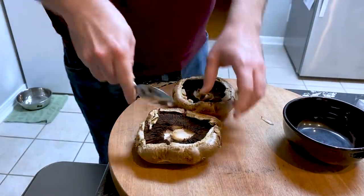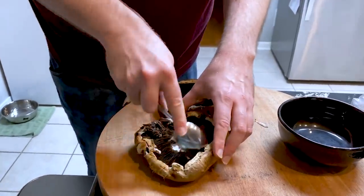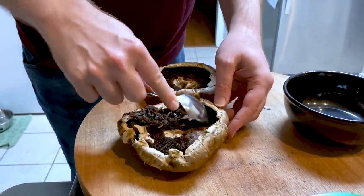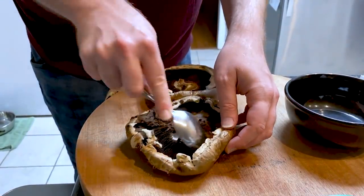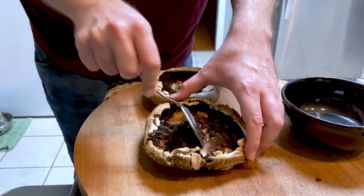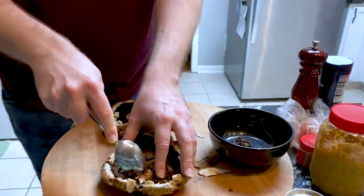All right, after you got the stem out, scrape all this brown stuff out. You don't gotta get every little smidgen, but scrape it on out. Try to preserve the rim of the mushroom as much as possible. Some mushrooms don't even have these rims — it helps keep stuff in a little better, but it's not absolutely vital.